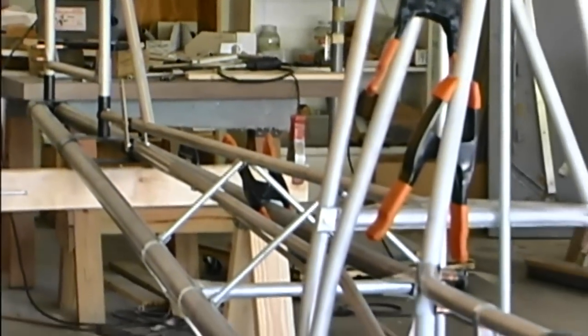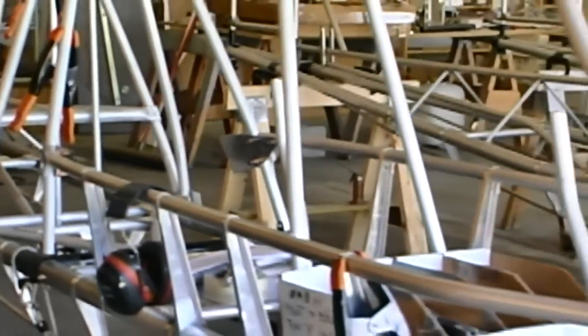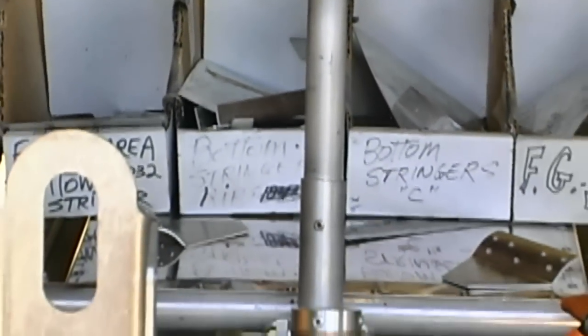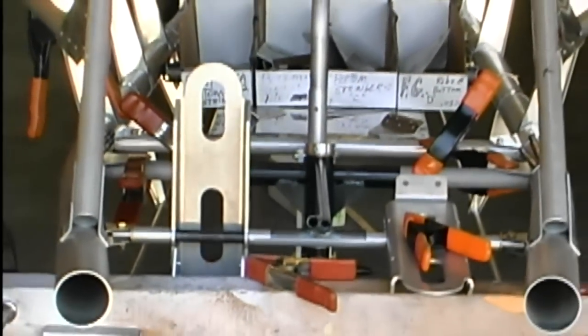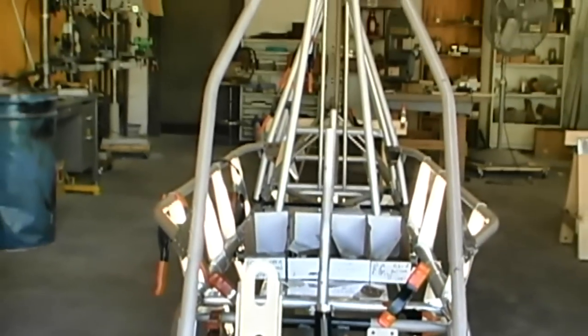We feature all push-pull tubes for controls — no cables on the airplane. We have shock-absorbing landing gear, which is a special bungee material made to our specifications. This is inside the fuselage here — I'm looking over your shoulder at the landing gear, and that's all inside, right behind the back seat. We also have a spring-loaded nose gear, which is a new feature.